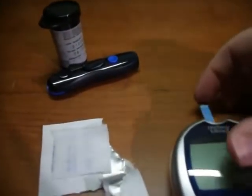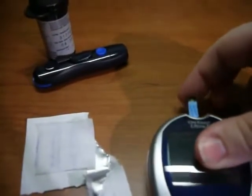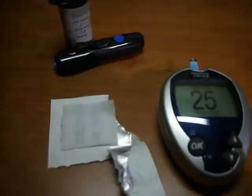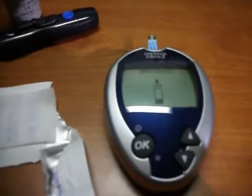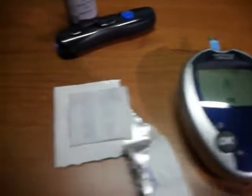First thing that I am going to do is insert the test strip into my meter. It's calibrating the code right now and now it's ready for the sample.